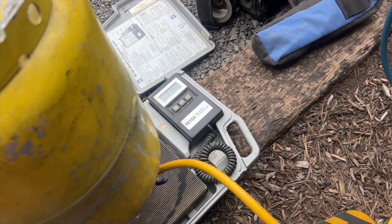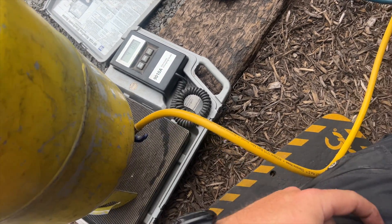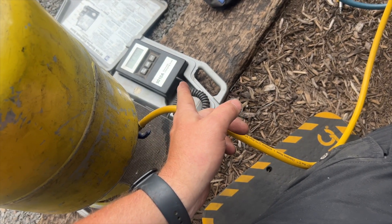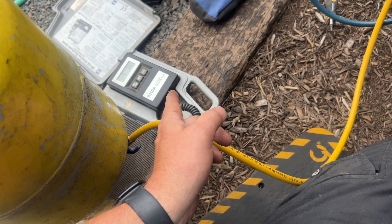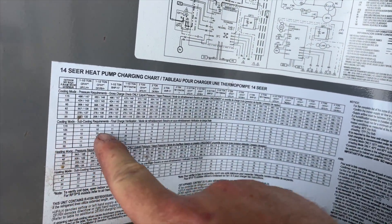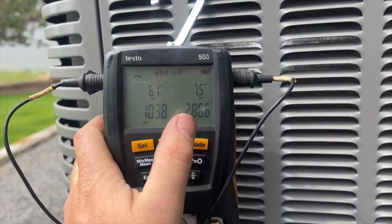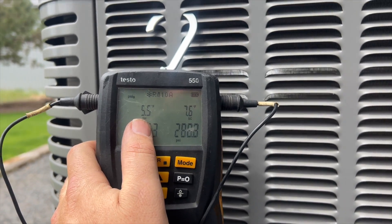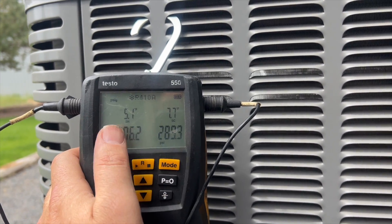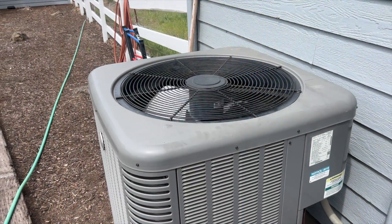Using the recovered refrigerant — we're at four pounds so far. I got about 7.6 pounds out of it, so I'll probably stop it at seven and top it off with fresh refrigerant. It's about 80 degrees outside, so our target subcool is 9 degrees and superheat is about 5. Pressures are a little low but it's cold inside. She's cooling at a 22-degree split between supply and return.